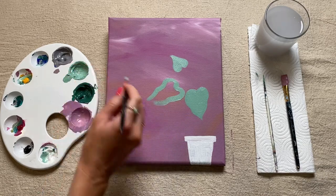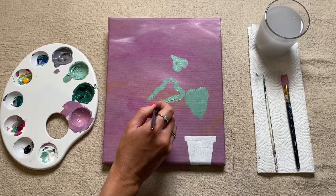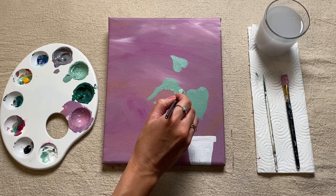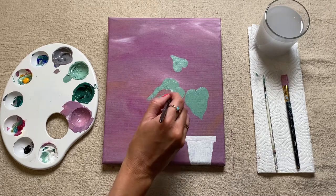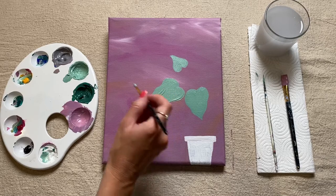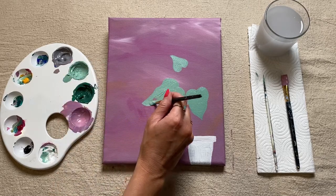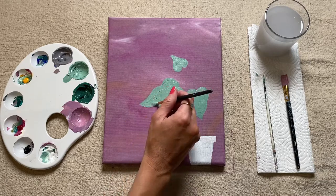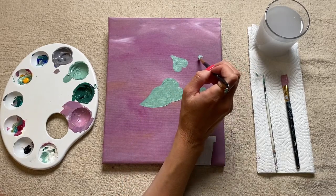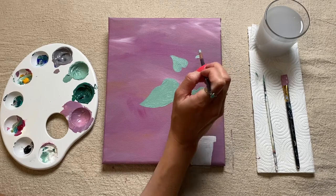So if they naturally sort of meet each other while you're painting them in, just let them overlap and decide which one you want in front of the other one. So I might have one up here sort of overlapping this other small one.